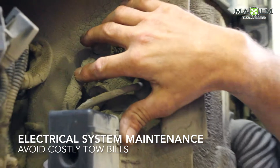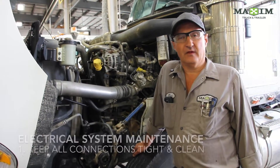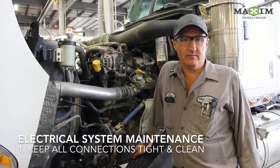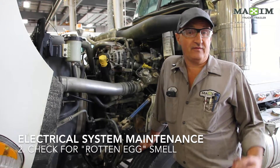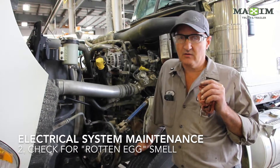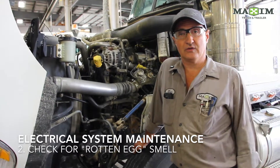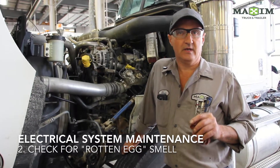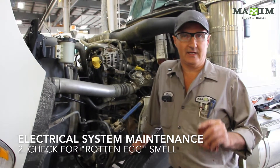Just to recap, you've got five basic things that need to be taken care of. First is obviously your batteries — keep them clean, keep them dry, keep them tight, and make sure you don't get excessive corrosion. Second, when you walk around the truck in the morning, have a smell for that rotten egg smell. It's actually hydrogen sulfide — if you can smell it, you've got a battery that's cooking. That means the battery is shorting out and it will take down the rest of the electrical system. So if you notice that smell, get your batteries tested quickly and often.